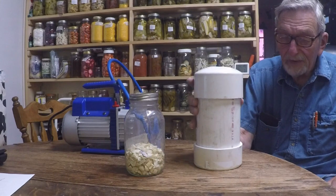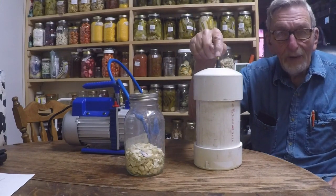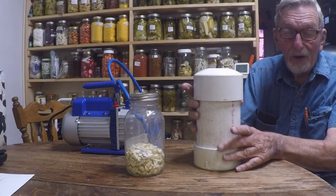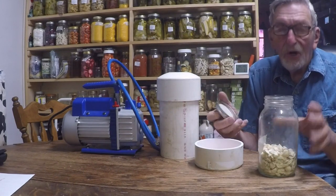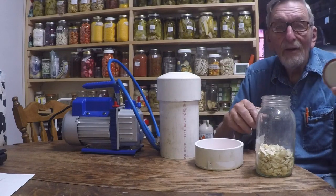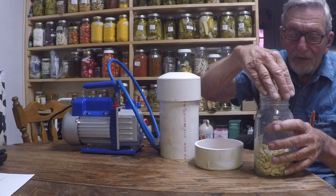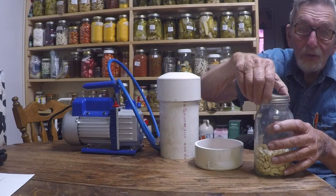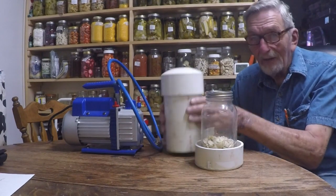Simply put the chamber together like that, suck the vacuum out of here and it will seal the jar. Here's how it works. There's a jar of garlic that we've done before. Make sure the seal is okay — this is a used lid. We're just going to put the ring on very loose and set it in the vacuum chamber like this.